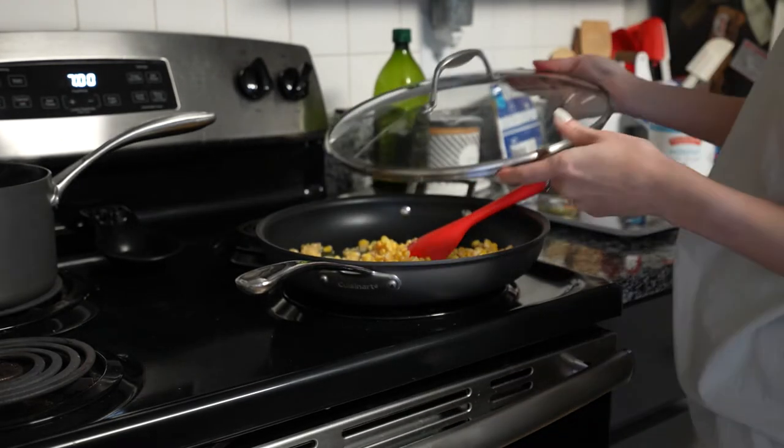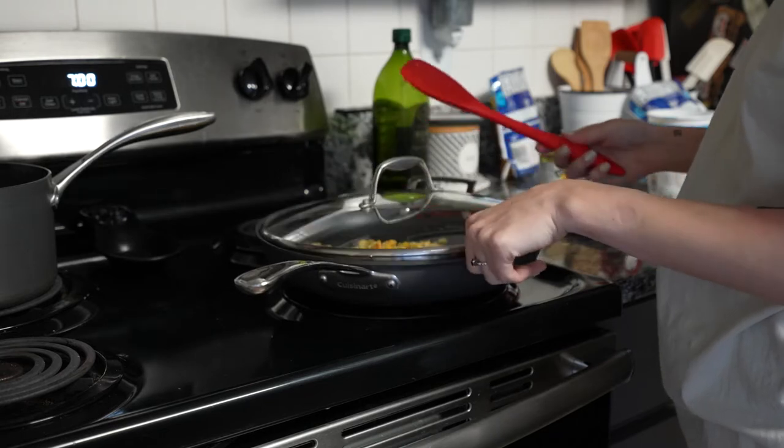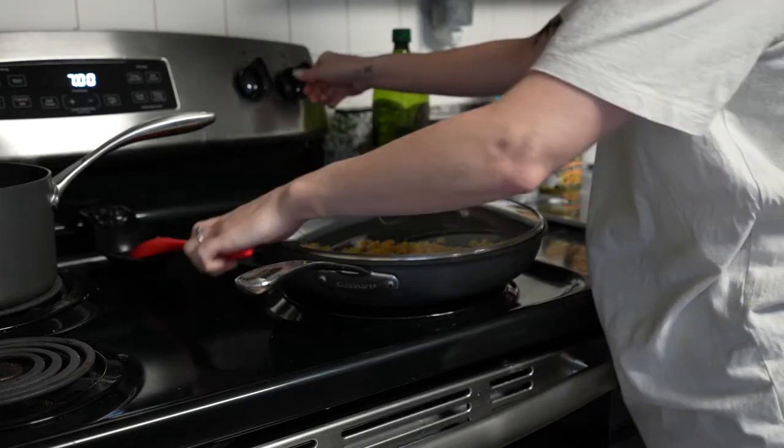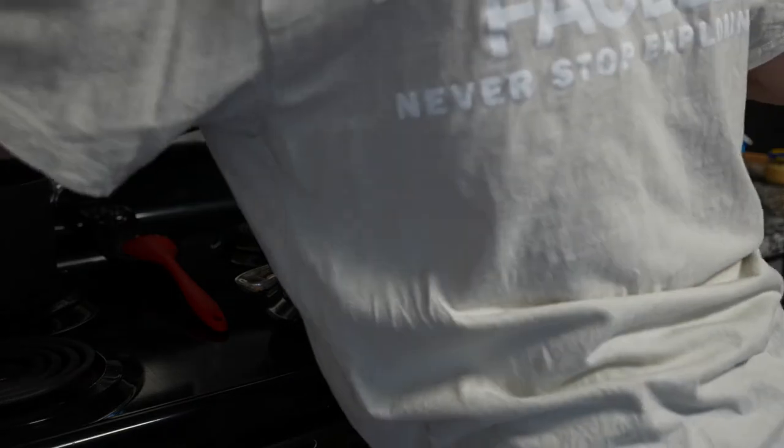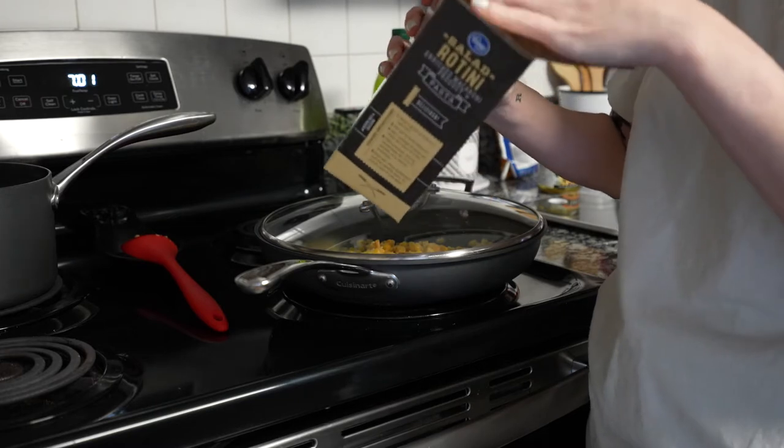I'm going to go ahead and cover this so the corn can steam and get warming up. I am going to throw this pasta in because this pasta for some reason takes forever. It's one of the longer cooking pastas.